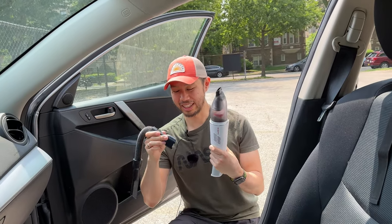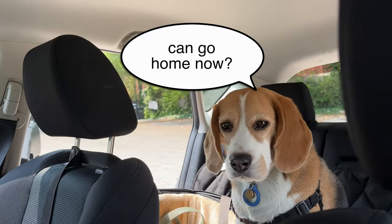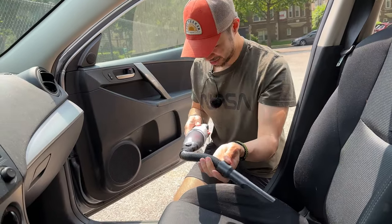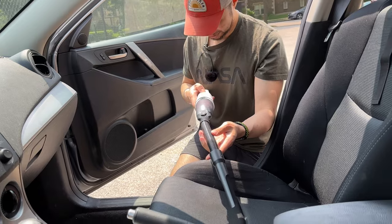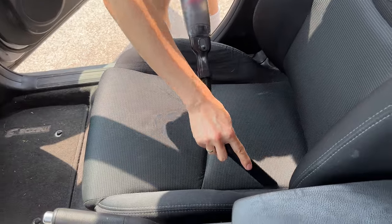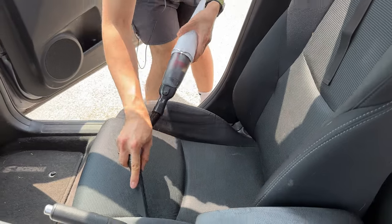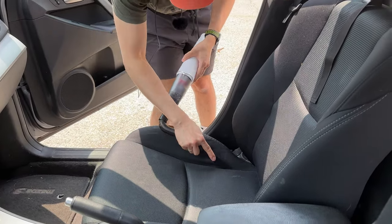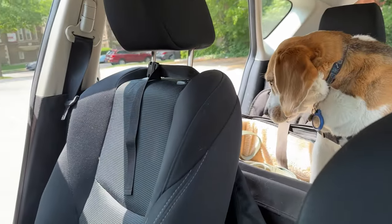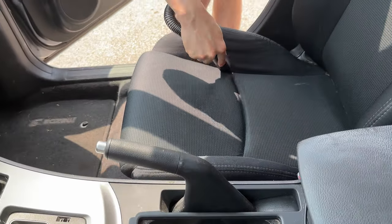One advantage of the Eufy is it comes with these little attachments, like this stretchy one that you can just pop right on, which supposedly lets you get into all the little crevices around your car. It's picking up the dirt and dust, but it's still not really picking up a lot of Oliver's fur. It is helpful for getting into the crevices, but some fur is still left over.